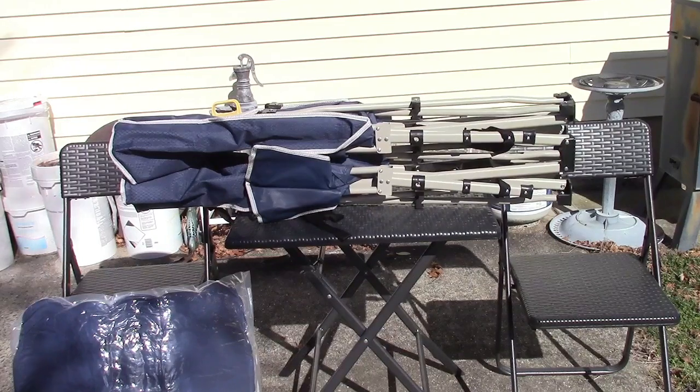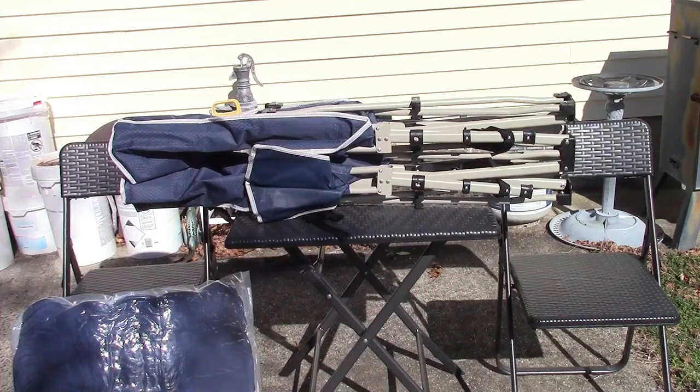Here's the unit out of the carry bag and it simply unfolds. There are no tools required. This weighs only 18 pounds but it can hold up to 450 pounds. It is 75 inches long by 27 inches wide and stands about 15 inches off the ground. There are other colors available as well.